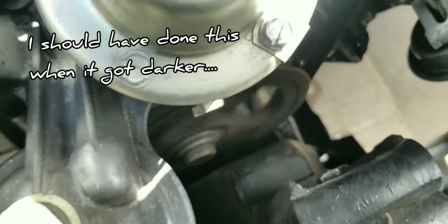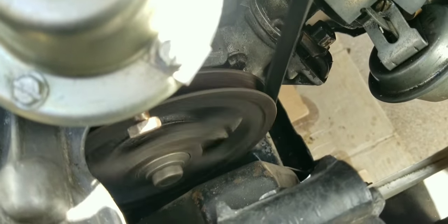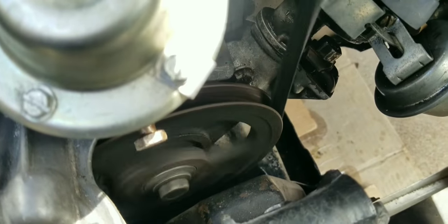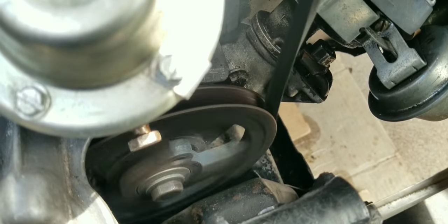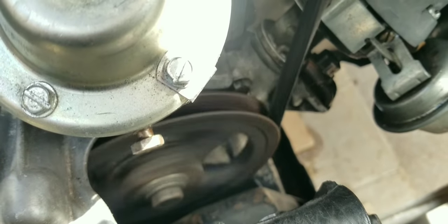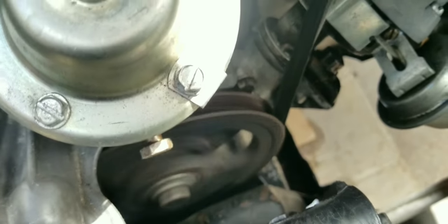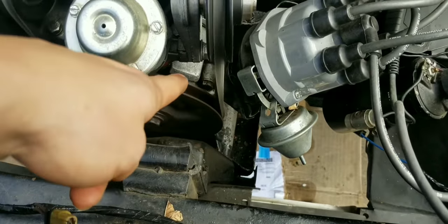Our timing mark is coming in right next to that bolt. Not sure why it's so far off, but my other timing light was also reading right there, so I'm not sure what the problem is. I've got the distributor loose, so I'm going to try to adjust it to get that mark where it needs to be.